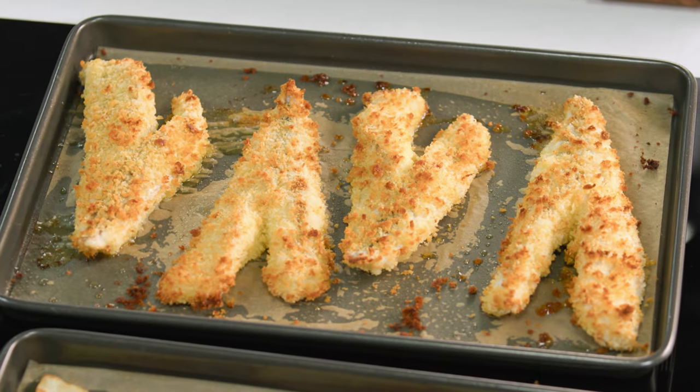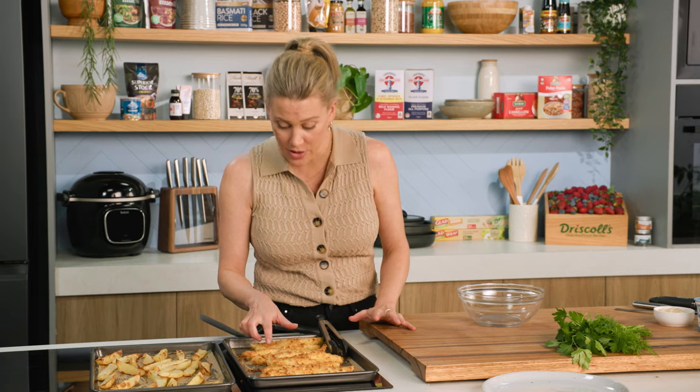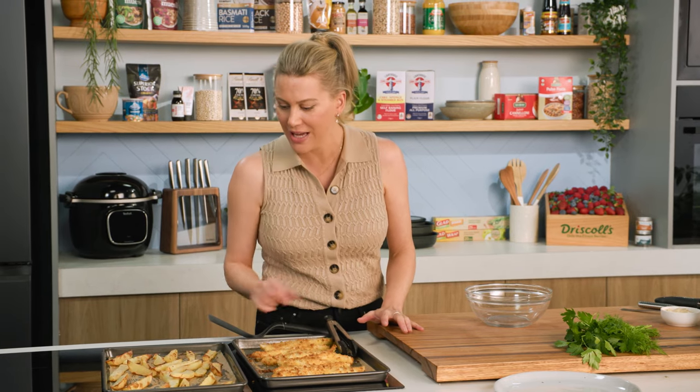Fish and chips are out of the oven. Look how good this fish looks — see how it's crispy all over. And the chippies, well they're fantastic too.